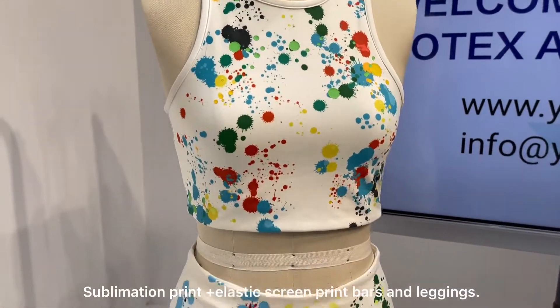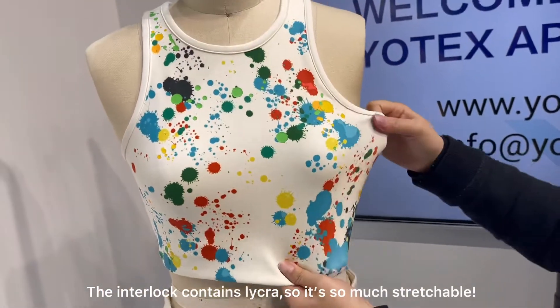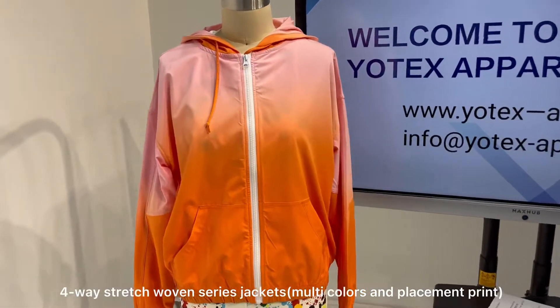Sublimation print and elastic screen print for art and leggings. The interlock contains light card, so it's so much stretch fabric. 4-way stretch fabric series jacket, multicolor, and placement print.